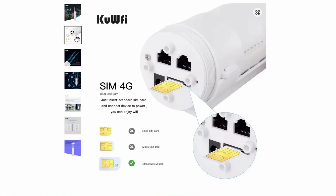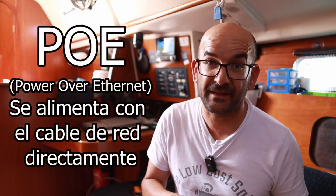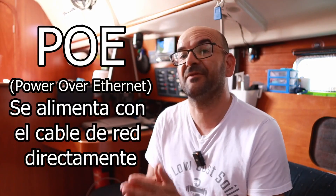It features Wi-Fi, two ethernet ports, a SIM card slot, a 12-volt power jack, although it can also be powered by PoE at 24 volts. In fact, the power adapter that comes with it is a PoE adapter, meaning it uses the ethernet data cable itself to connect to 220 volts.